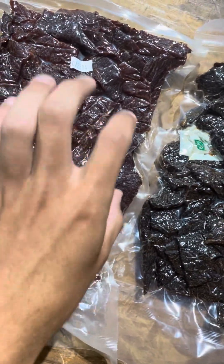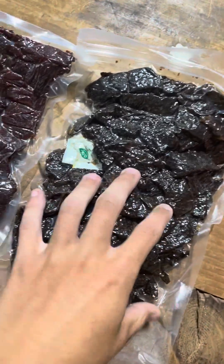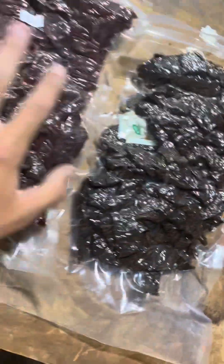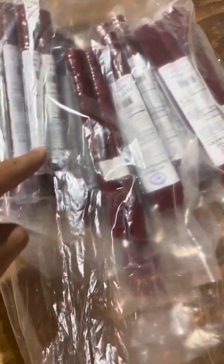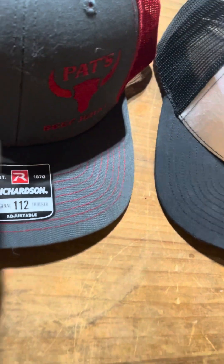They've also got these big bags — I think these are one pound beef jerky bags, maybe one or two pounds. They are really big compared to my hand. I can't remember exactly but they're pretty sizeable.